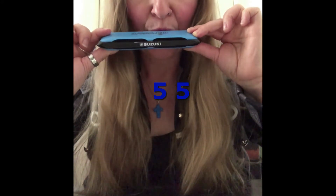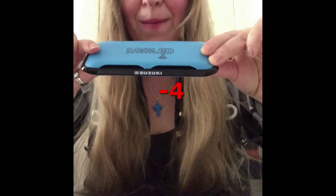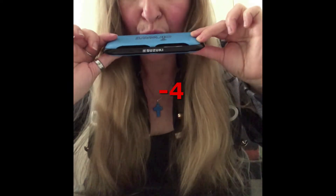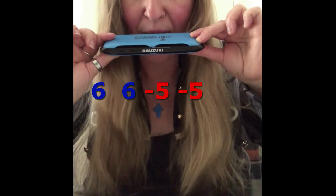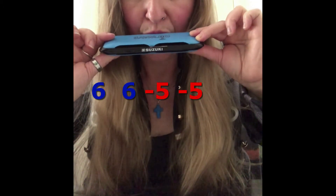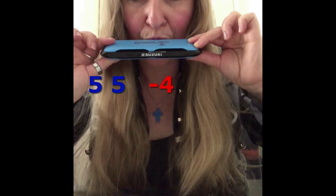Four, blow in. And again, the same. Six, blow out. Five, blow in. Five, blow out. Four, blow in.